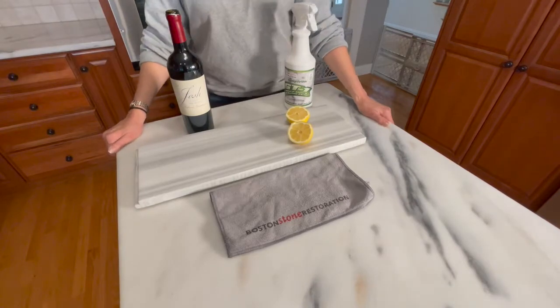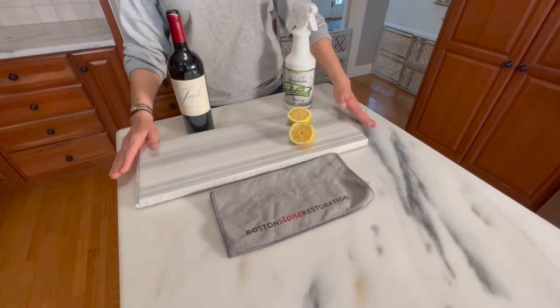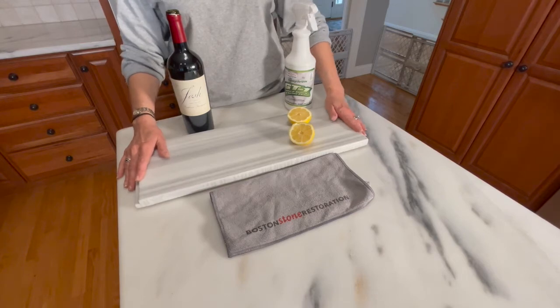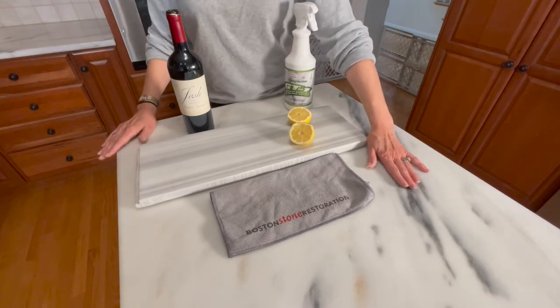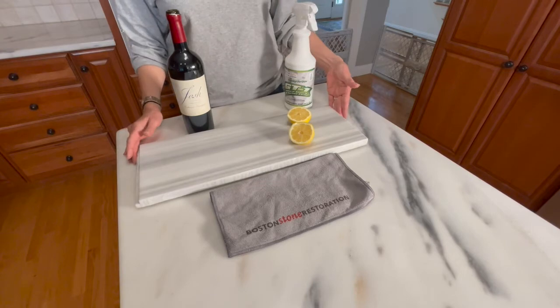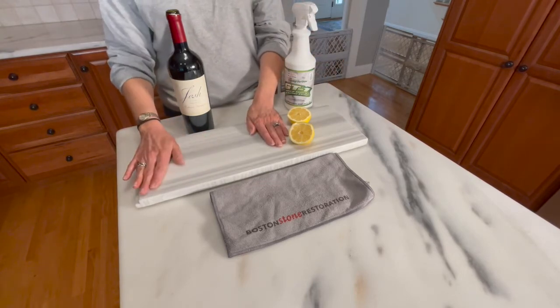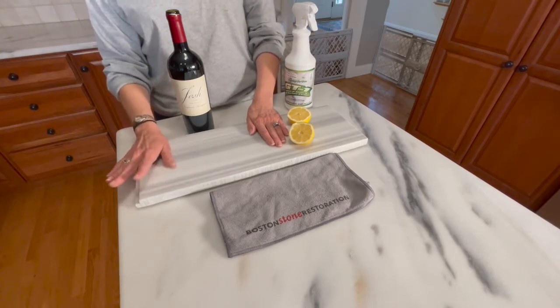Today we're going to demonstrate the Mohr anti-etch coating. You've heard us talk about it a lot and here we're going to show it to you in action. This countertop has been treated, but this sample piece has only been treated on one side with the anti-etch coating. This side is just natural, unfinished, untreated stone.